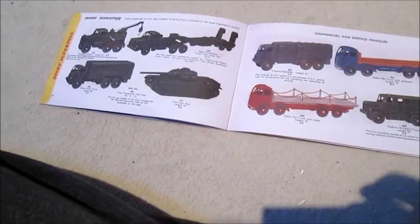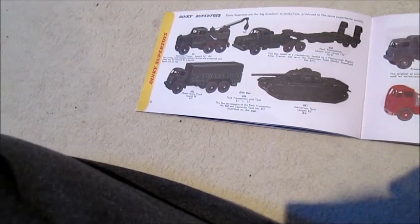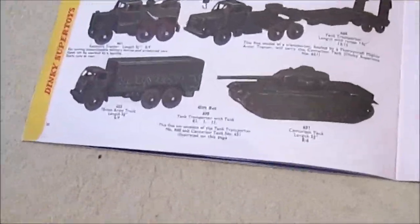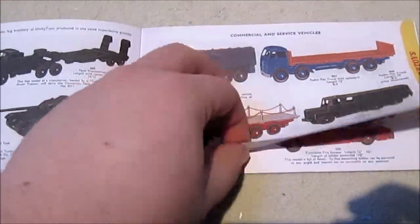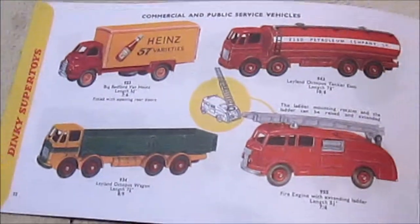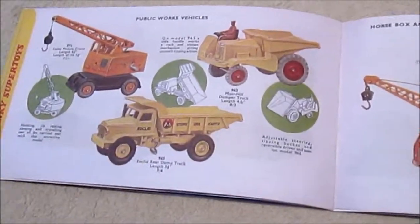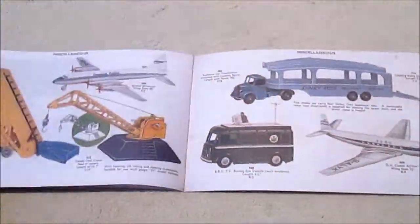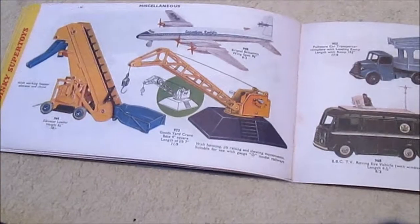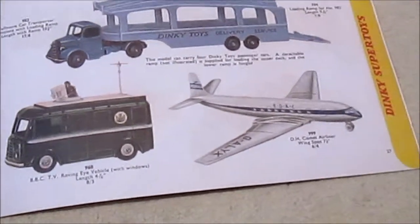Then we're on to Dinky Super Toys — their bigger brothers. I presume they're 1:64 or 1:50 scale, I don't know. These look quite detailed as well. I do quite like the Heinz van here; I'm hoping Atlas will make that. The page turns again — we've got some construction, horse box, crane, airport stuff, another plane, a sort of goods yard crane. We've got a car transporter and a BBC TV van there, and a Comet airliner.